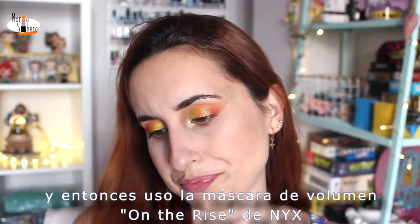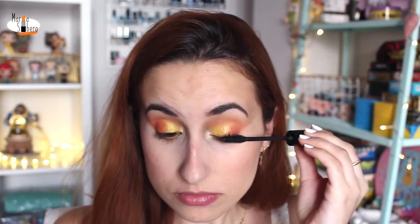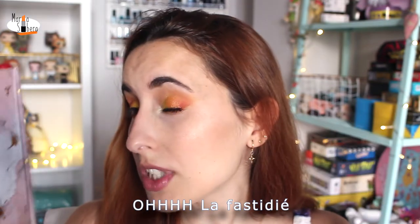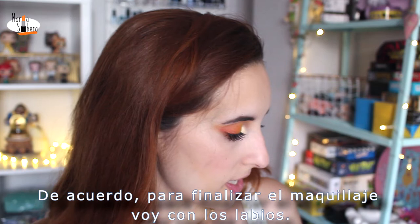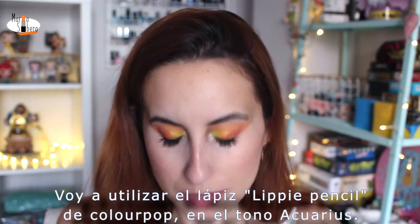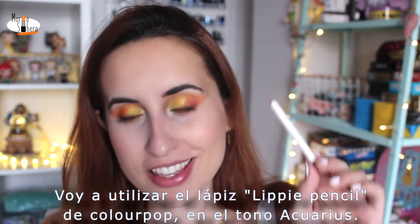Then I use the Under Eyes Volume Leaf Mascara of NYX. Oh, I messed up. Alright. To finish the makeup tutorial, I'm going to do my lips. I'm going to use the Lippy Pencil of Colourpop in the shade Aquarius.